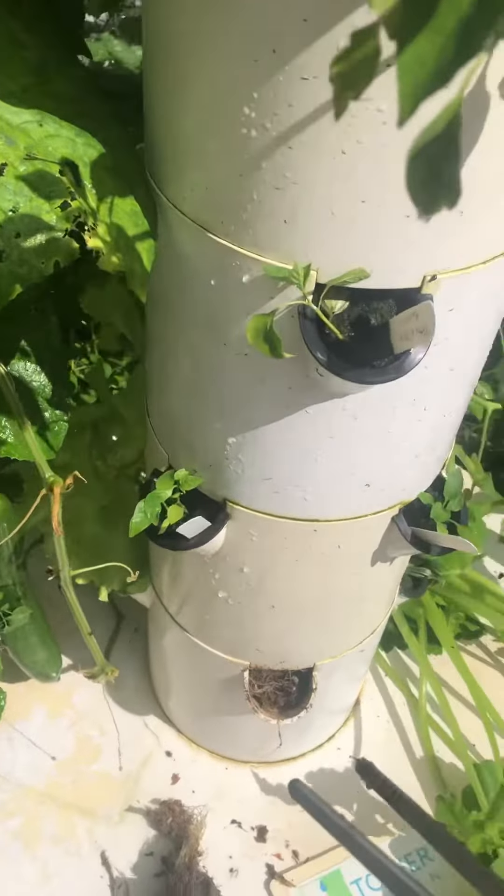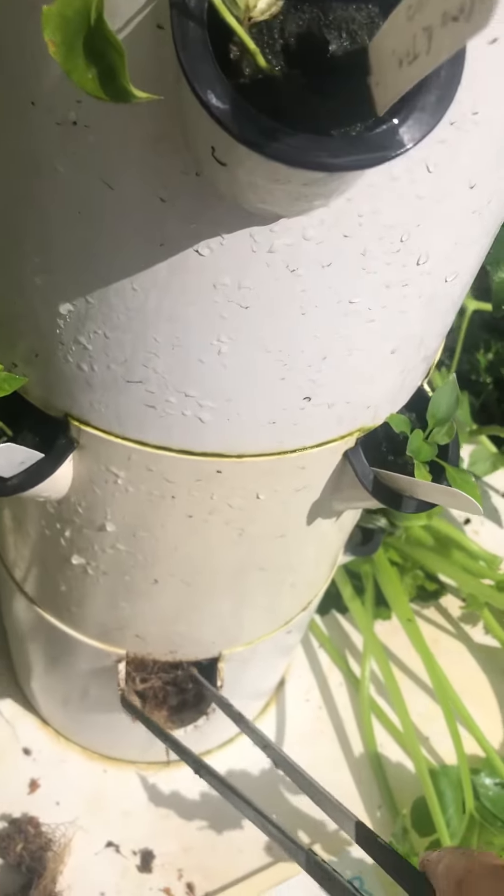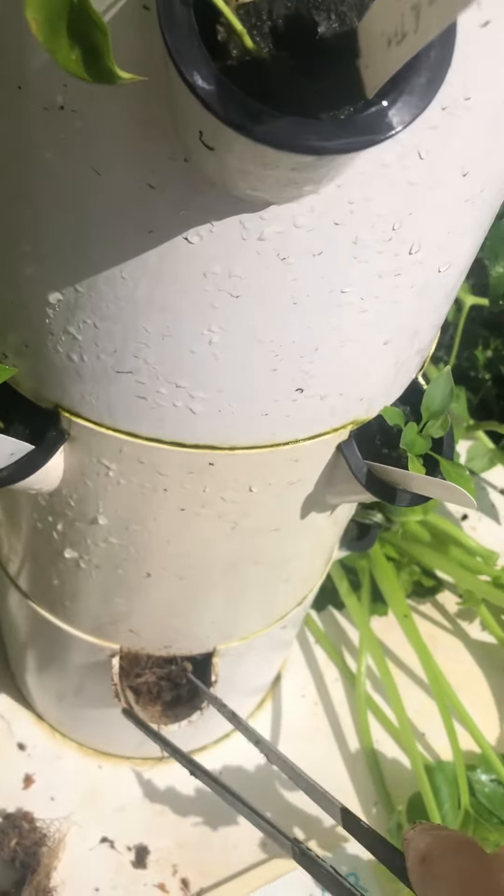He doesn't know I'm doing this — he would be mad — but I'm using it to pull out the roots of these plants, and actually it works really good. It gets in there and pulls them out.